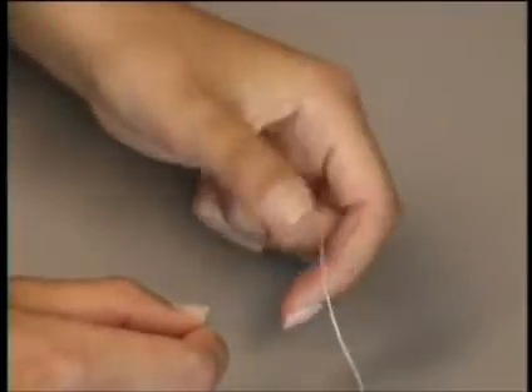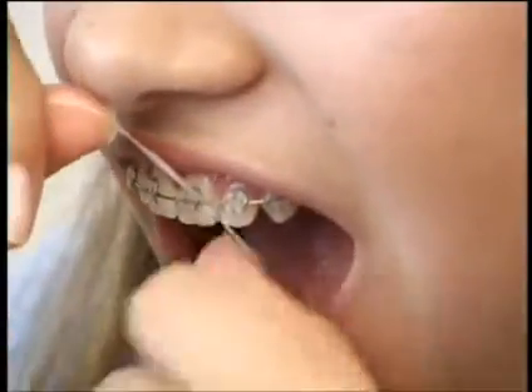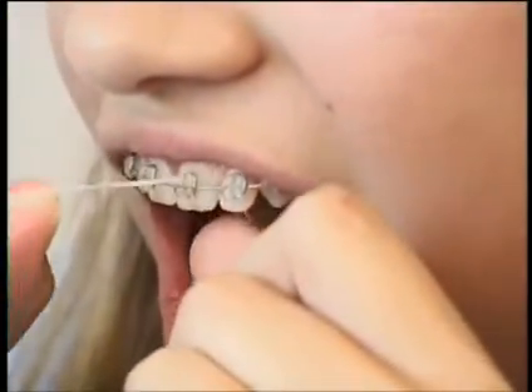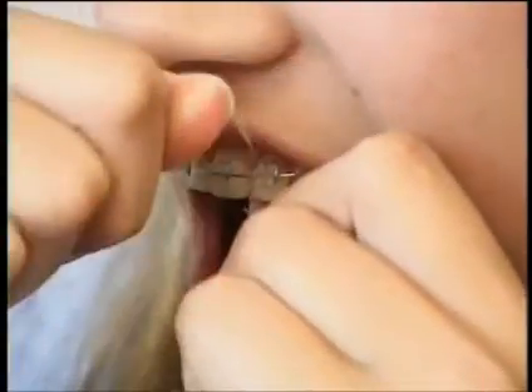Thread the floss into the floss threader and slide it up under your arch wire. Then pull the floss between your teeth, pull it into a C shape, and then move around your mouth flossing both sides of every tooth.